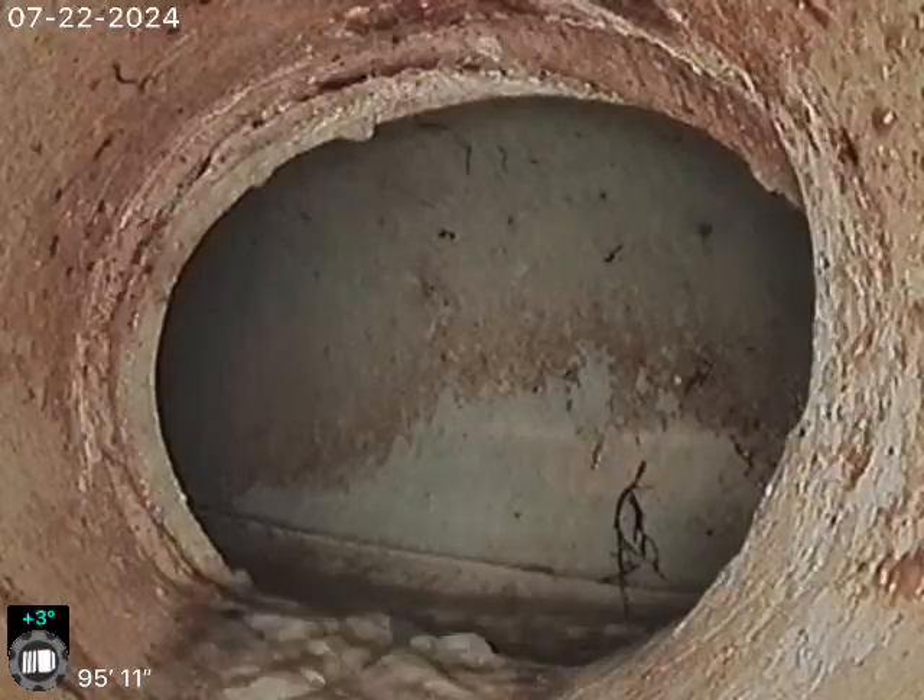11279 West 68th Way — scoping the line after cleaning. The line is 96 foot to the city sewer. Looking at the city line there, there's our tap connection into the main.